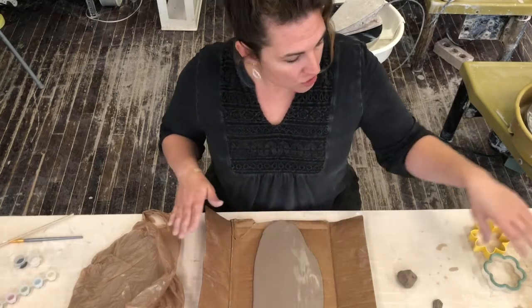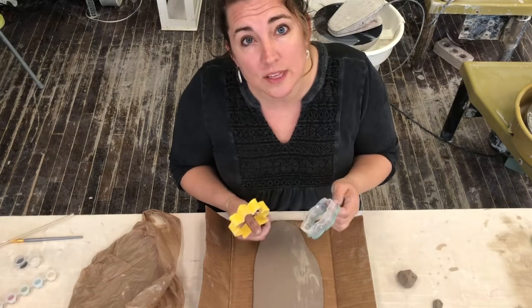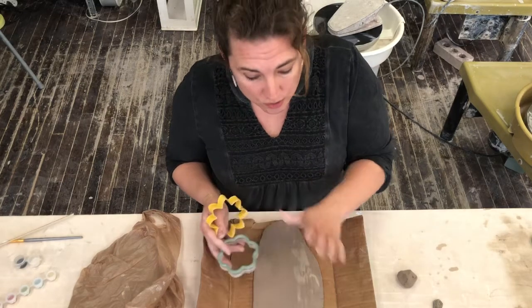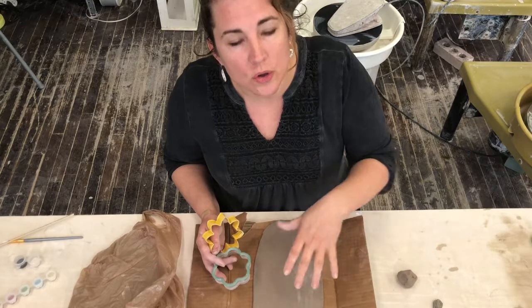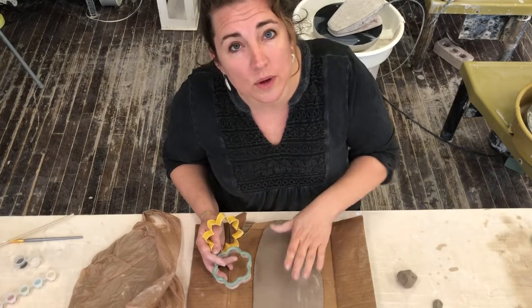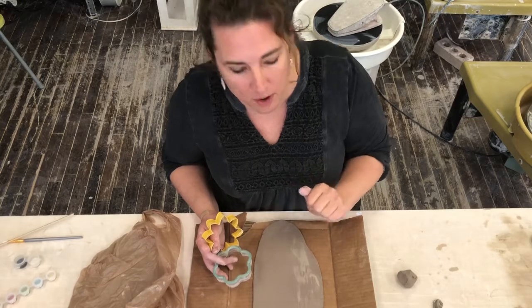You will have to provide your own cookie cutters. It will say on the project listing that you need to have your own cookie cutters. I have chosen a couple. You can do this any way you want — I'm going to have mine hanging down. They really wouldn't chime, but if you want to make yours in another way so that they would, you are totally allowed to do that. Your project does not need to look like my project.